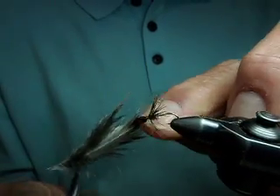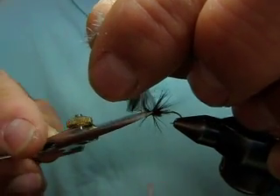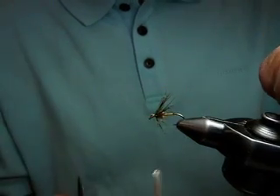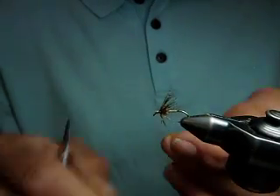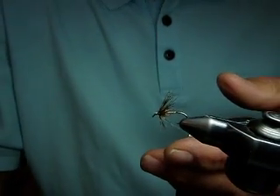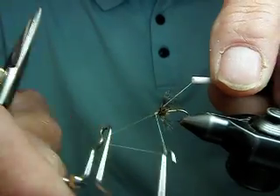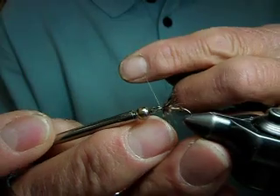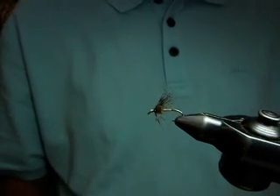See how we hackled that fly with a really large feather that normally would be thrown away and unusable for soft hackles? Simply trim the ends out of the way, whip finish, and there you have a very small soft hackle fly tied with a really large feather by using that little tying tip. There you go — and that's how you tie a soft hackle.